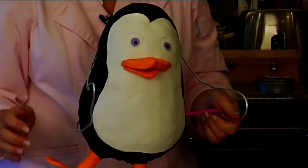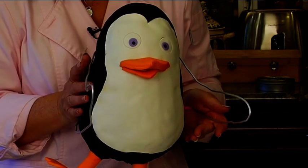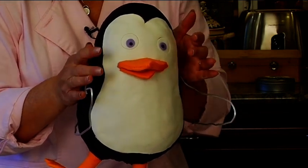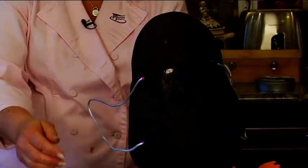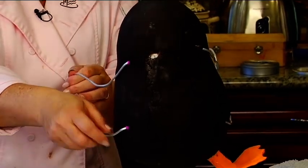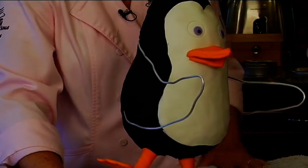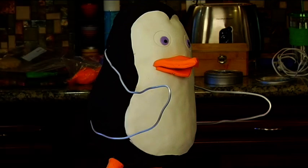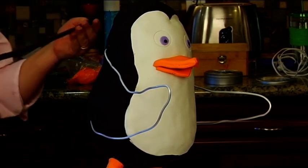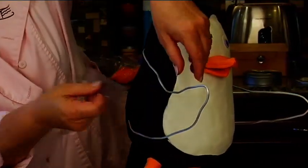This goes directly into the cake — there we go. Aren't his wings cute? There you go! Looking good. Now I need to get a measurement of my wings to see about how long we are, so I'm going to measure from point to point.